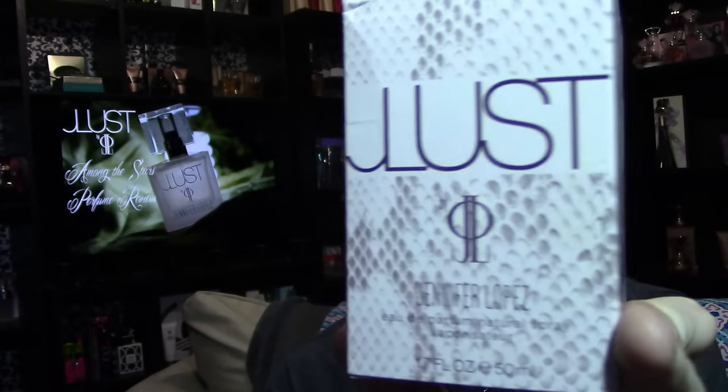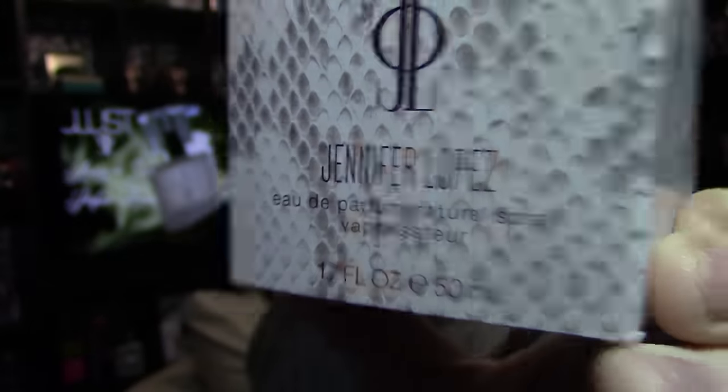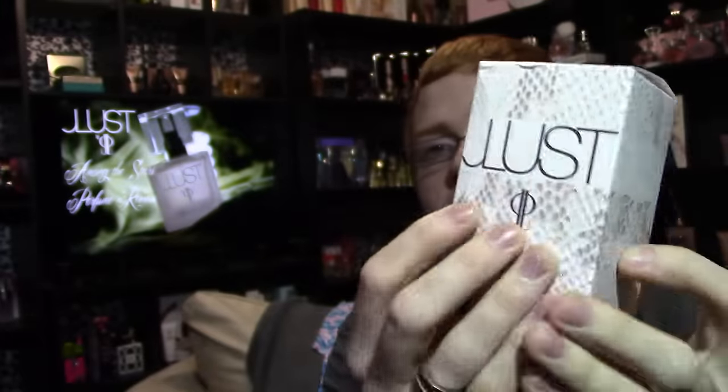JLust is the third flanker in the JL series. The front of the box says 'JLust by Jennifer Lopez,' it's got that JLo logo, and it says eau de parfum spray vaporizer, 1.7 ounce, 50 milliliters, on a snake skin-looking texture.